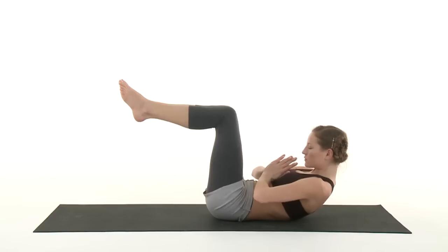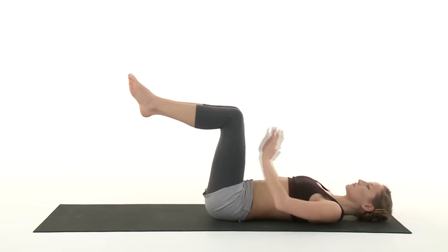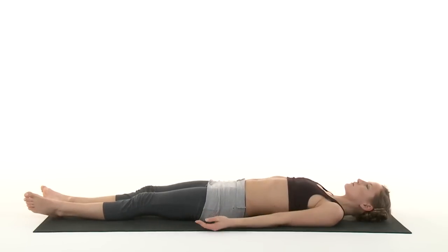Breathe. Roll down. Relax arms and legs. Feel. Thank you.